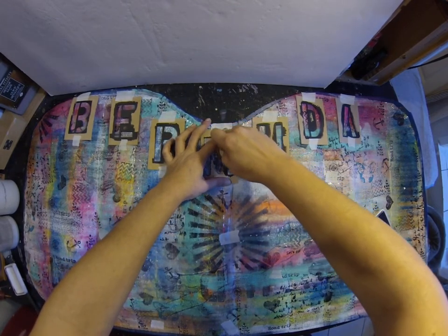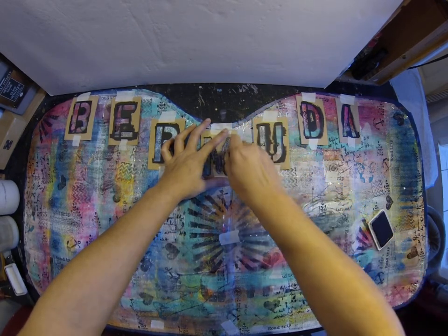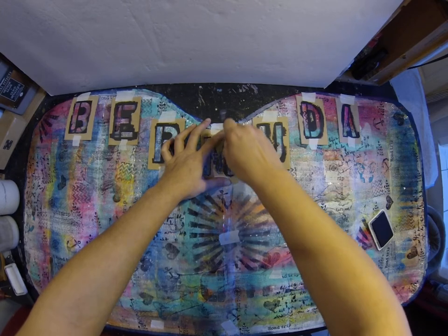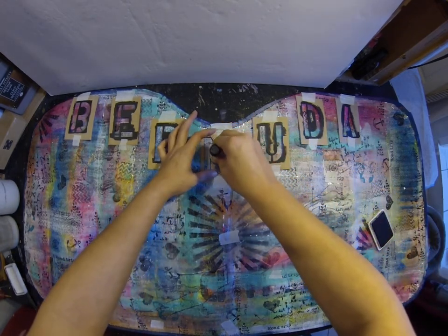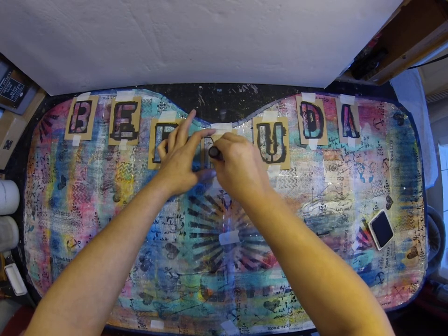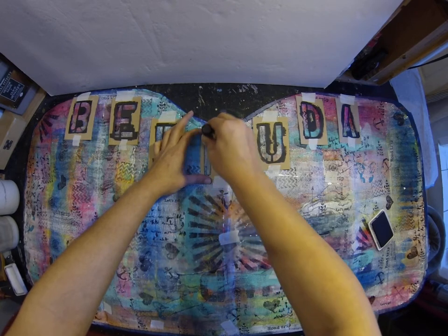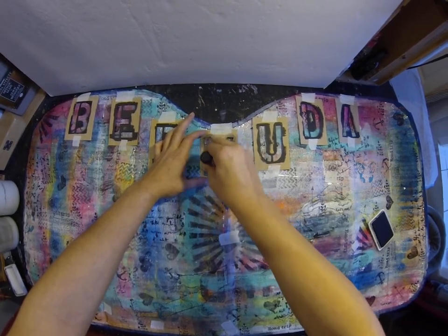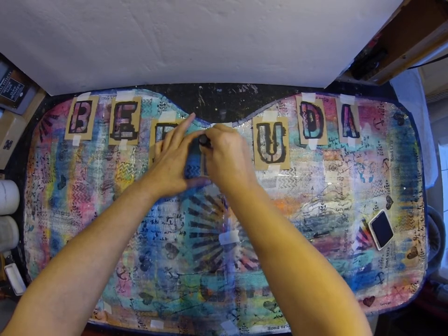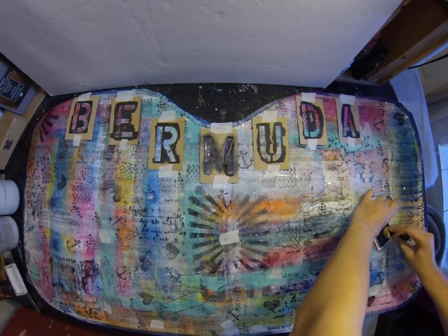I could try to paint this but it doesn't lay flat, so I really don't want the paint to bleed underneath. I'll be fine, just gotta take my time. I shouldn't rub too hard because then I'm gonna rub the paint right off.